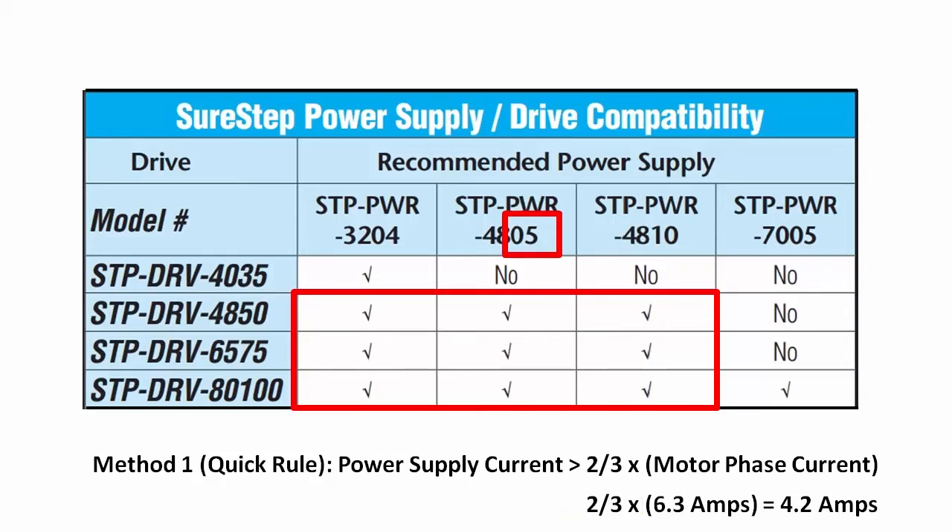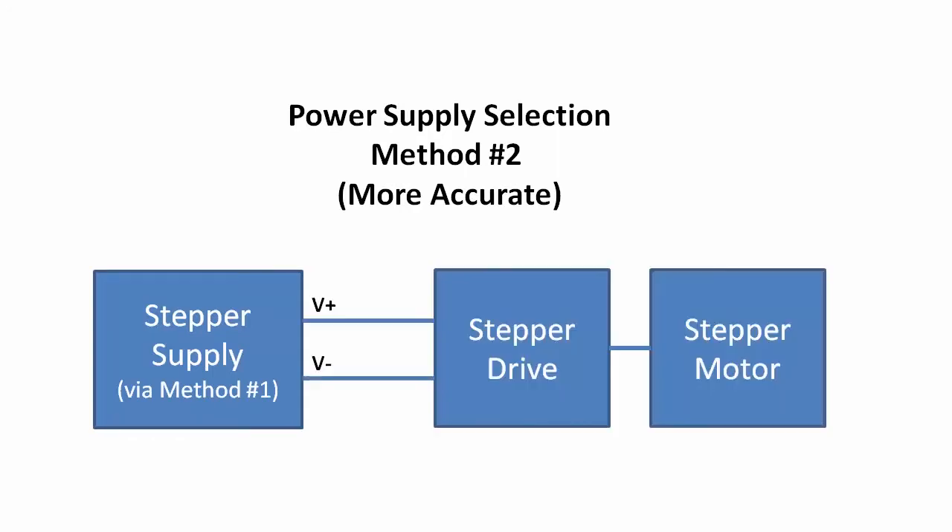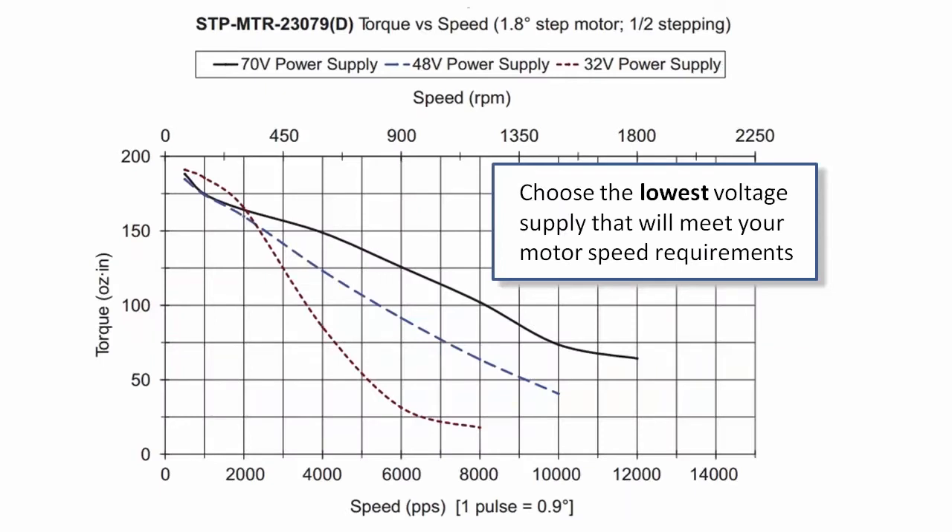If you don't think you'll be anywhere near the worst case load, or maybe you are going into production and you need to absolutely minimize the cost of the end system, the second way to choose a power supply is to get one power supply using that two-thirds rule — because we know that will work — then power up your system, run it at its full load, and simply measure the current out of the supply. To choose the voltage you need, just look at your motor's curves and choose the voltage that will get you the motor speed that you need. Easy.